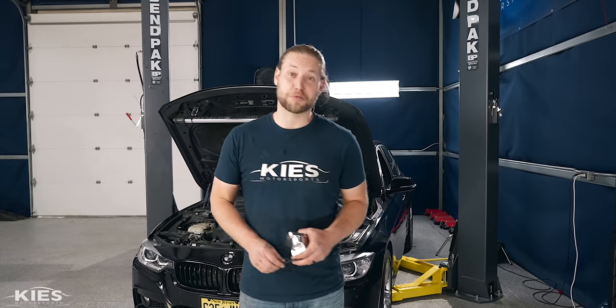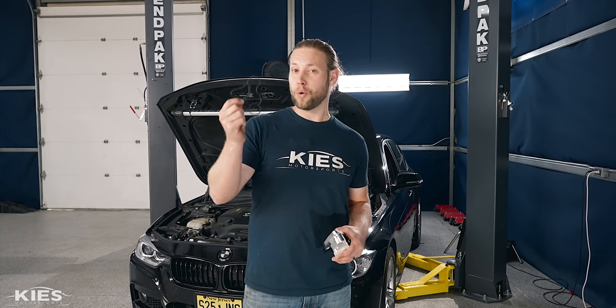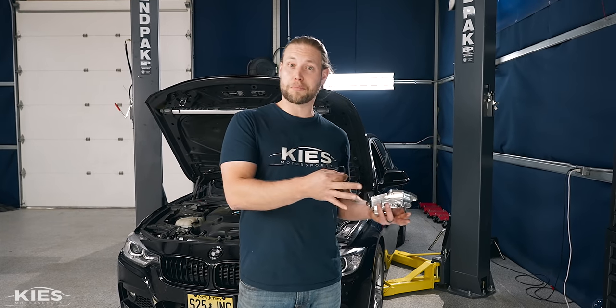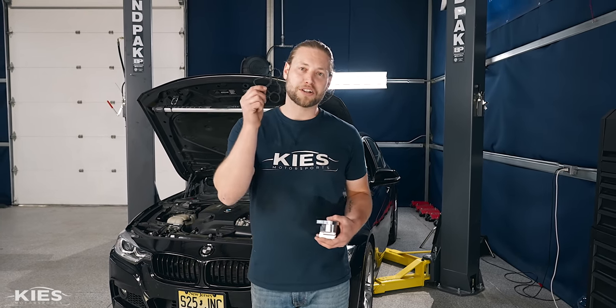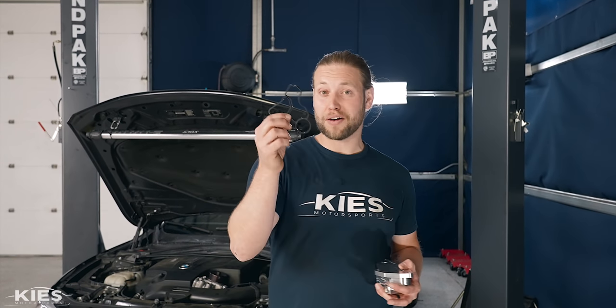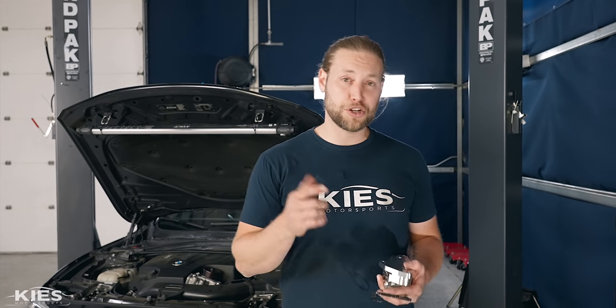I hate to be the bearer of bad news but if you have an N55 you will be replacing this — this is your oil filter housing gasket. I replaced mine at just 20,000 miles. John's is getting done at 45,000 miles and that's kind of on the high side. So in today's video we're going to show you step by step how to change it. Before we get started let's talk about where it's located and the issues it can cause.